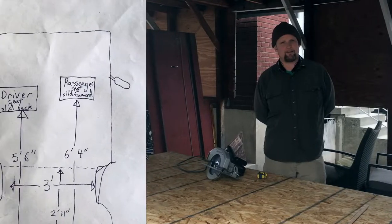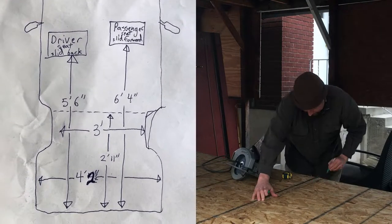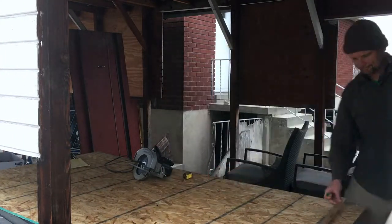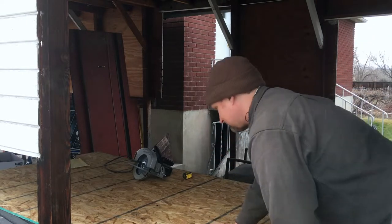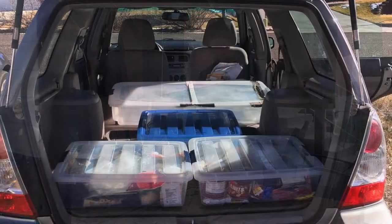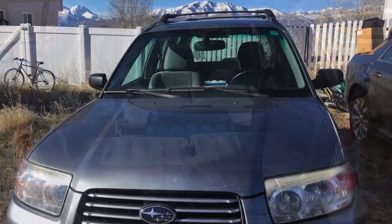Obviously when it comes to having a platform in there, I'll need to make an extra accommodation of seven inches or so to boost it up a little further. I took some measurements of the back section of the Subaru, and I'm starting to draw some lines and I'm about to make some cuts on my improvised workbench. First I'll cut the platform that will lay over the very back of the Subaru Forester.